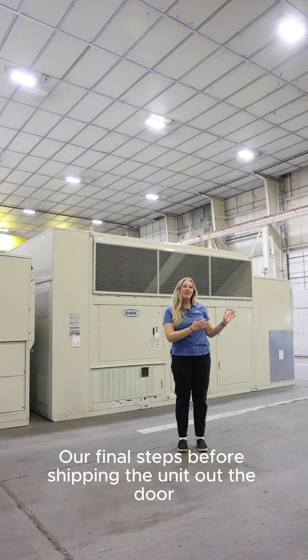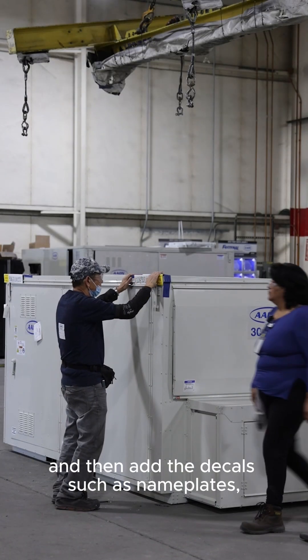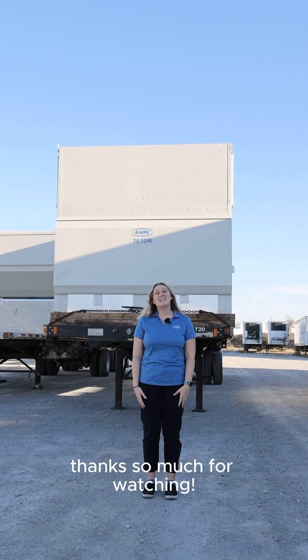Our final steps before shipping the unit out the door is to clean the unit, paint it, and then add the decals such as nameplates, warning labels, and logos. Behind me is what a finished R&D unit looks like. Thanks so much for watching!